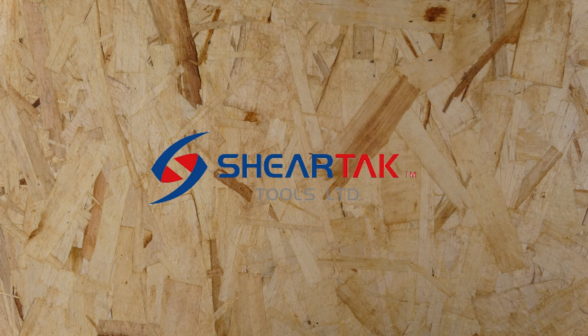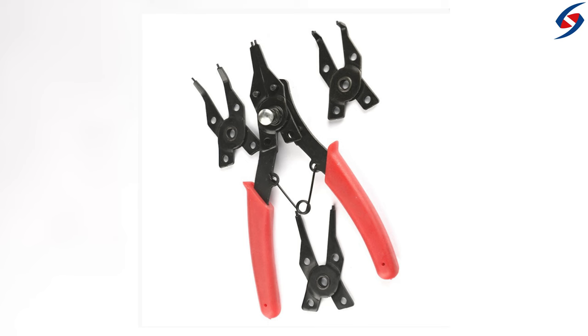Hi, we're from Sheartak Tools, a Canadian based company that provides woodworking and metalworking tools. In this video, we'll be explaining the purpose of a snap ring plier and how to use it.